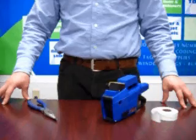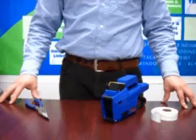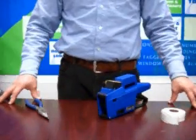The first thing you'll need is a needle nose pliers, which we're going to use later. Then you have your label gun and some tape. You may also want to have your ink rollers.